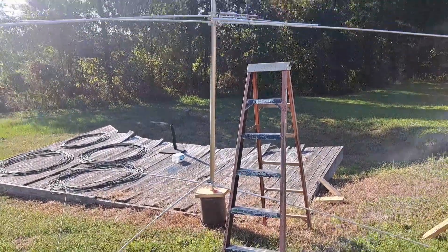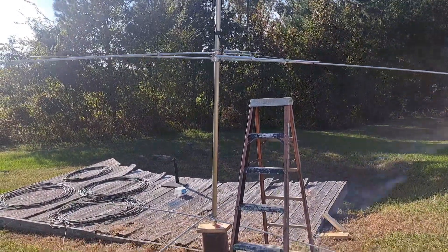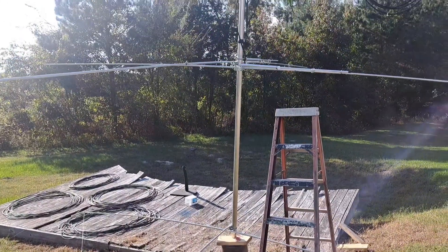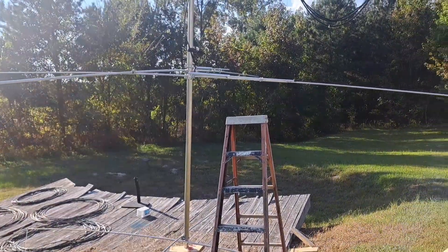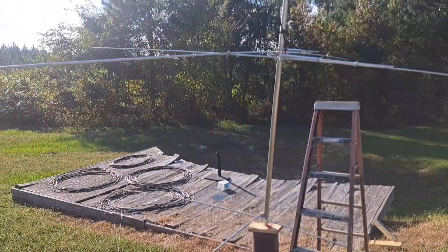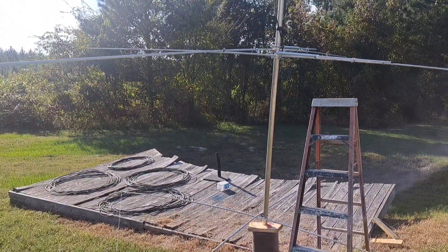All right guys, thanks for clicking in and hanging out. I hope this video helps people because I was doing this and didn't find anything very informative on the internet about what I was doing here, so I had to do some research and figure this out.